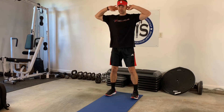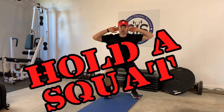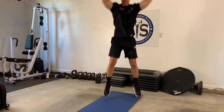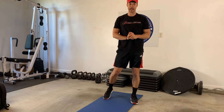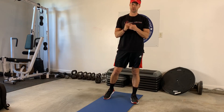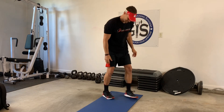Exercise number one: fingers behind your ears, you come down and hold the bottom of the squat for 45 seconds — just count in your head if you need to. As soon as you're done, do either 12 jump squats or 12 regular squats. Do a round, take about 15-20 seconds rest, then do another round — all four rounds on that exercise. I promise your quads are going to be talking to you.